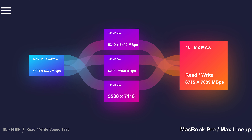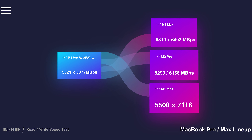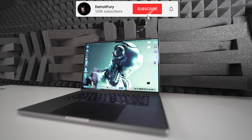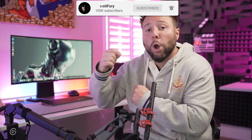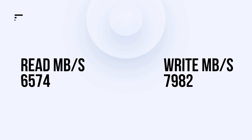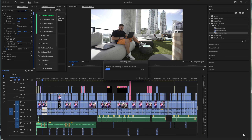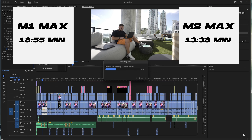The M2 Max of the same model managed very similar scores — 5,319 for reads and 6,402 for write speeds. These are a big jump from the previous generation; for comparison, a 14-inch MacBook Pro with M1 Pro managed 5,321 for reads but only 5,377 MB/s for writes. In my own testing with the M2 Max 16-inch, I got over 6,500 for read speed and almost 8,000 MB/s for write speed — absolutely insane, especially when transferring large 4K, 6K, and 8K video files.